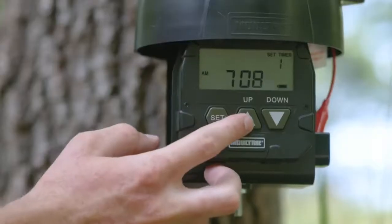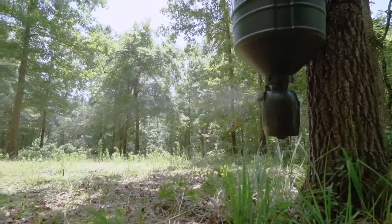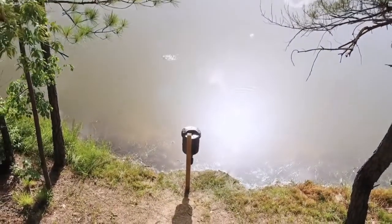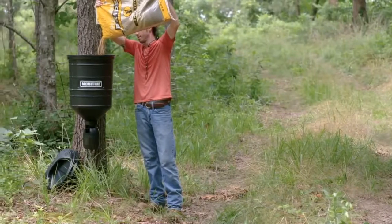The digital timer can be programmed for up to 6 daily feed times with durations of 1 to 20 seconds. The Moultrie 15-gallon Quick-Lock Directional Feeder holds up to 100 pounds of corn.